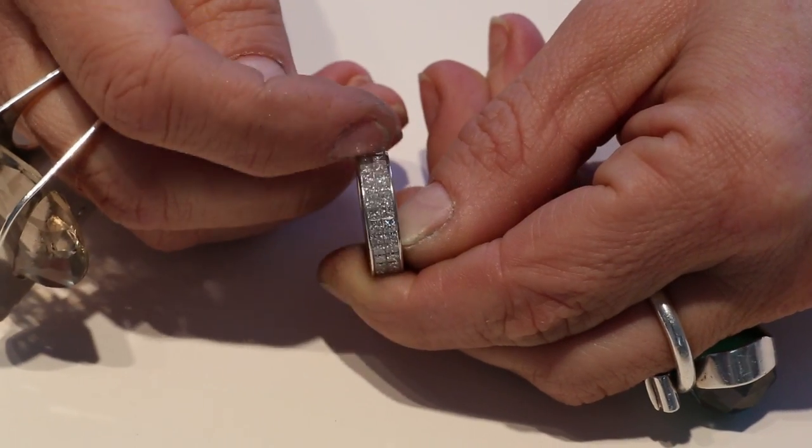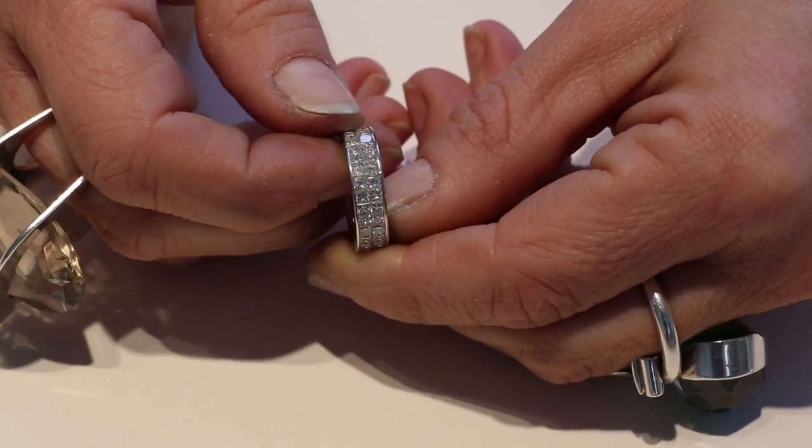Hi, my name is Elena. I'm talking about eternity ring styles. There are basically three different styles: one with prongs, one pavé setting, and the rolled-in ones.